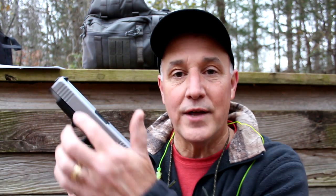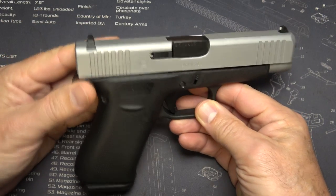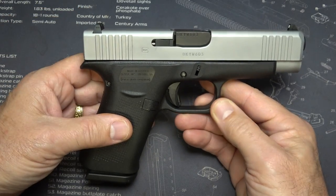This is a single-stack 9mm, very similar to the G43X, but with a longer slide which gives it a better sight radius. It's actually about the same profile as your Model 19, but single-stack and very thin. When I first opened the box of the G48, I had to ask the question: why? Why have a single-stack, full-size, 10-in-1 magazine pistol for a Glock?